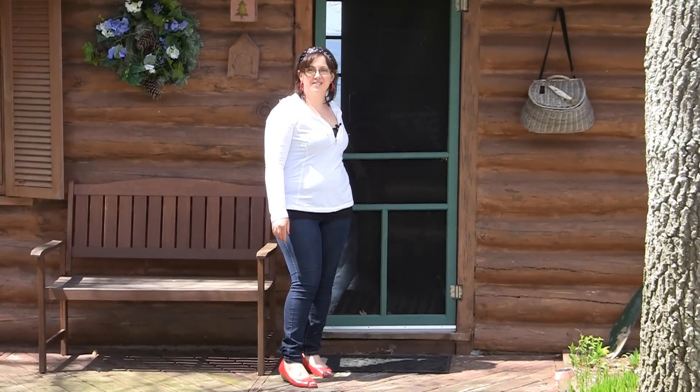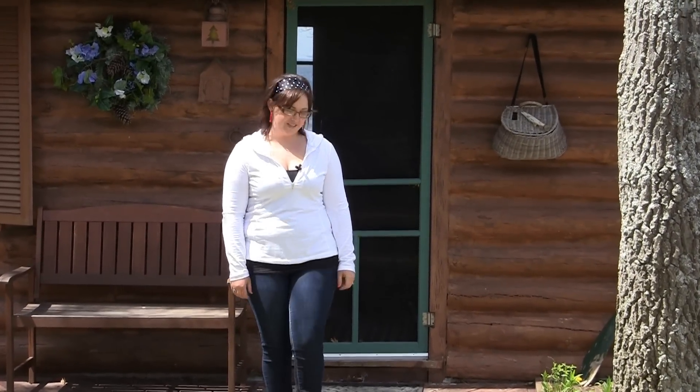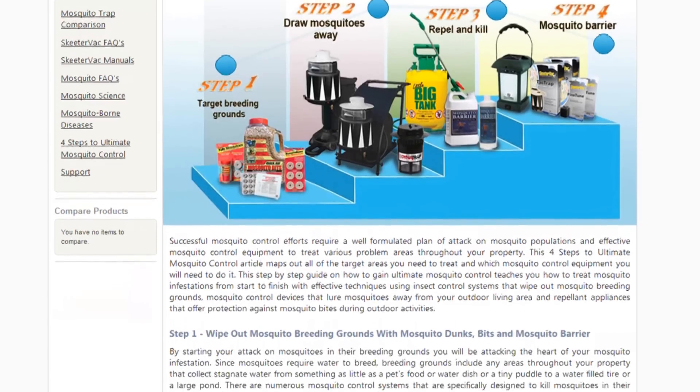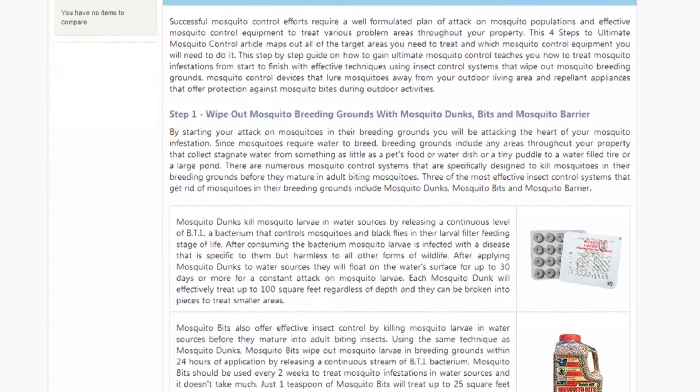Hi, I'm Melissa from Northline Express and we're on location at our Northline Express cabin to go through and show you examples of our four-step process to the ultimate mosquito control. We really know that mosquito control can be a true headache. That's why we've taken the time to go through each step and we're going to show you examples as well as products that are going to work in conjunction with each step.